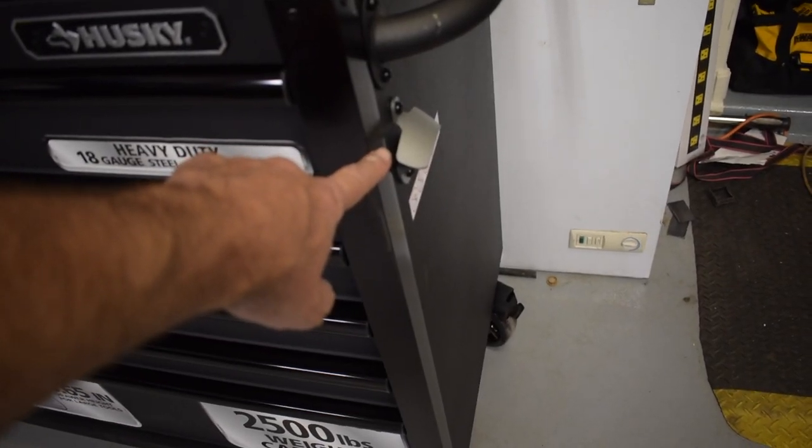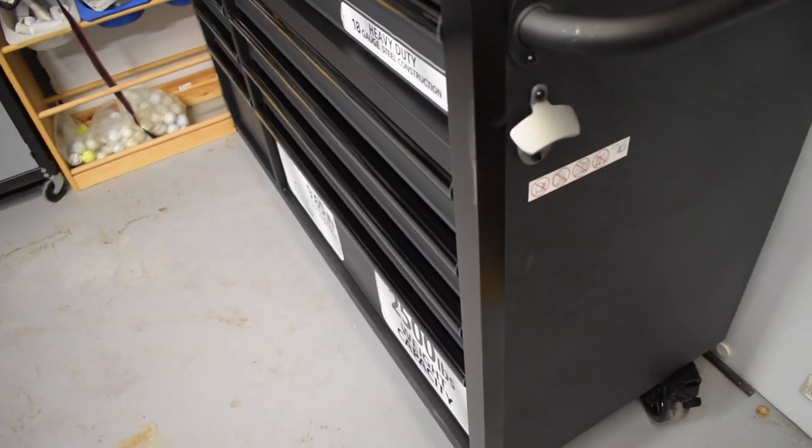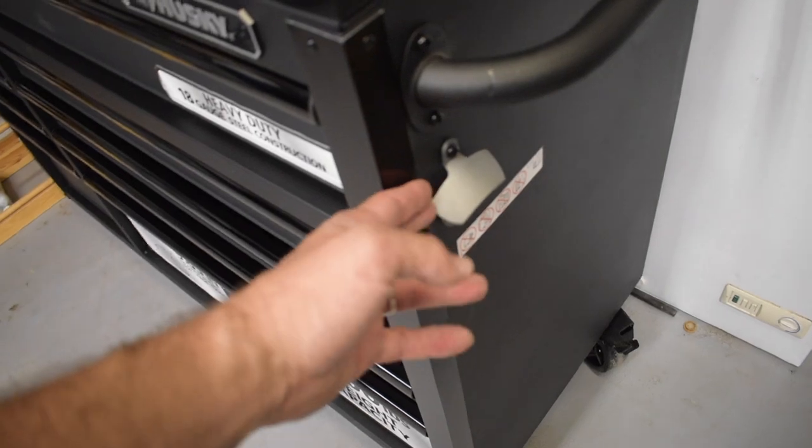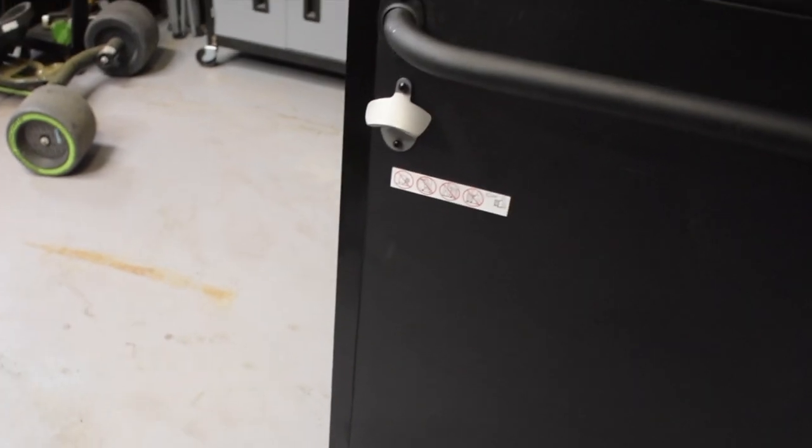An additional feature on this unit is the built-in bottle opener — for those of us who enjoy an adult beverage every once in a while with a hard cap that needs removing. It's a nice touch.